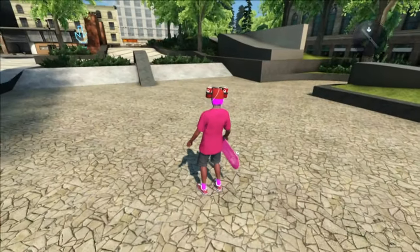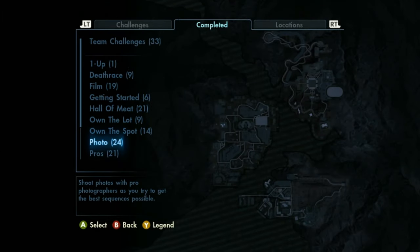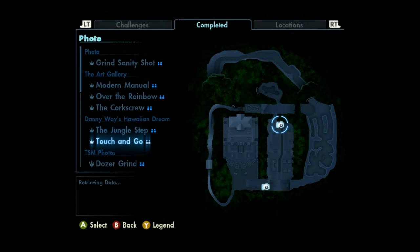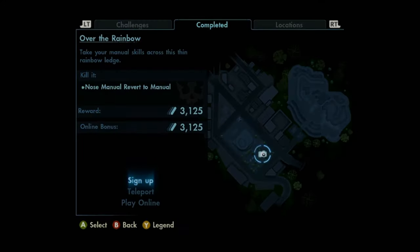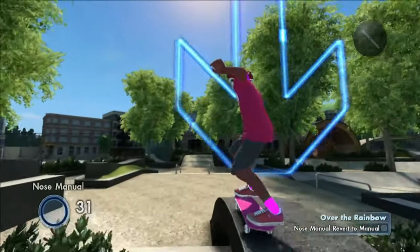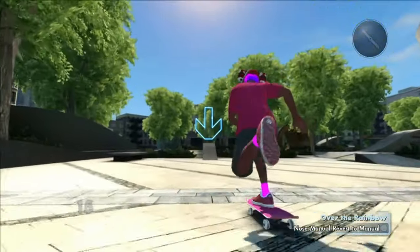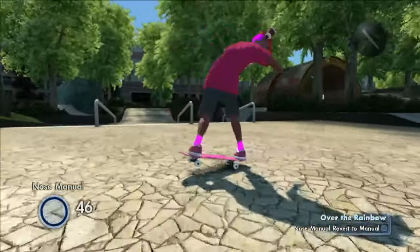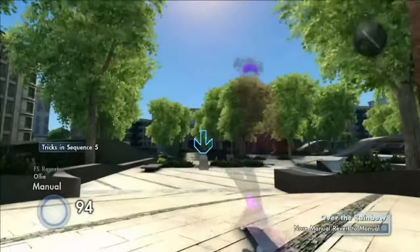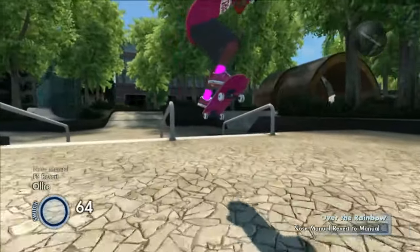The photo isn't that great but whatever, can't really make a god-tier photo in Skate 3. Moving on to the killing it challenge for Over the Rainbow. I got a nose manual revert to manual — it requires a nose manual and then I have to revert to a manual. Oh this is going to be fun. It just keeps making me fly over it, I don't know why.